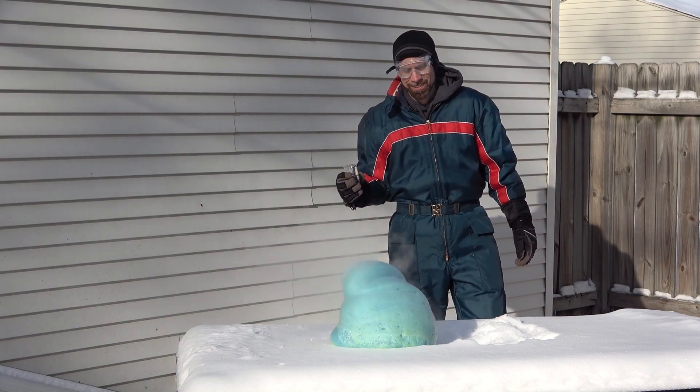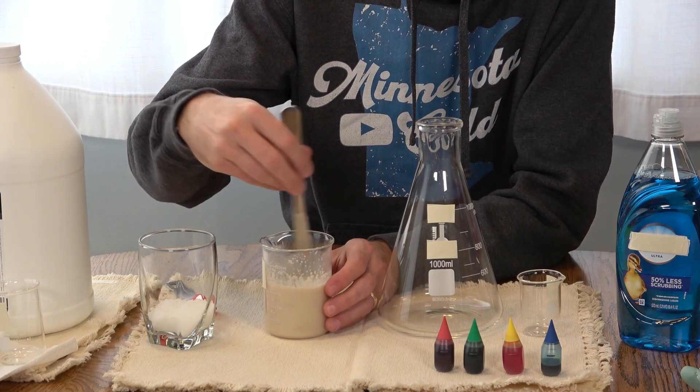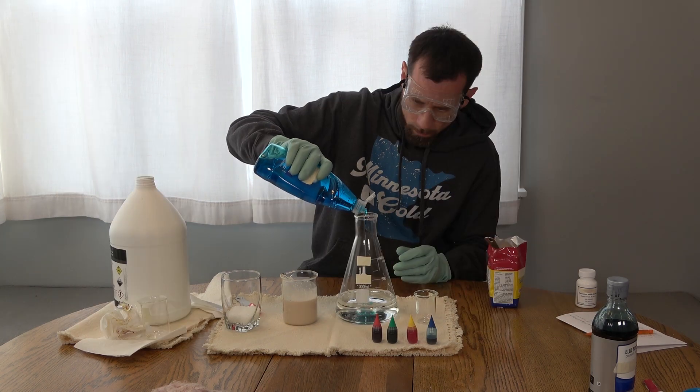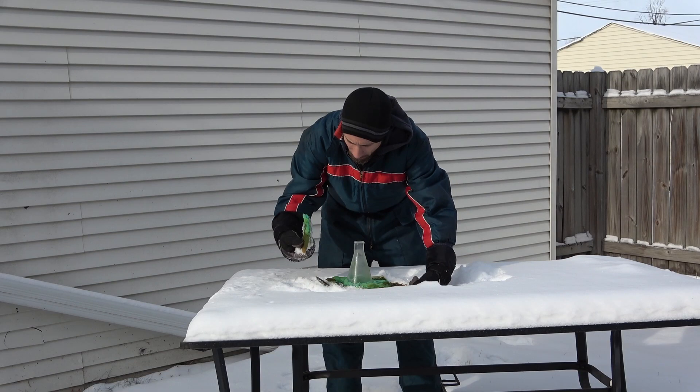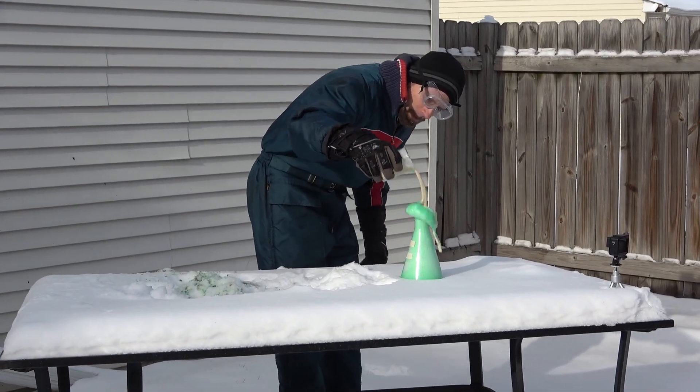As you can see, it was less than spectacular. For try number two, I used yeast with warm water as the catalyst instead of potassium iodide. It's frozen. We got a cleanup from experiment one. Less explosive, but a little more fun.